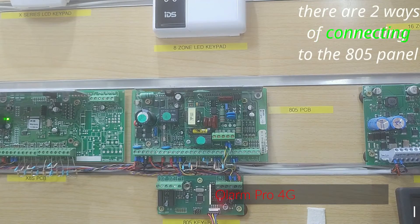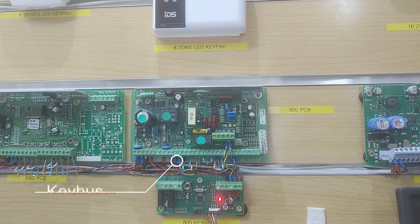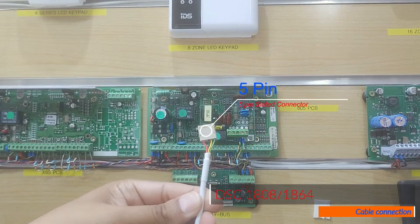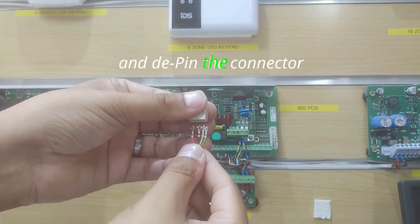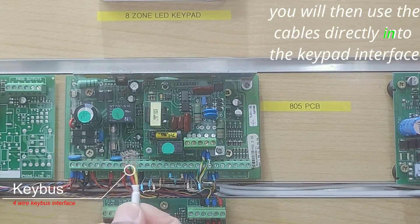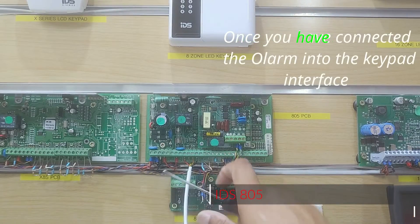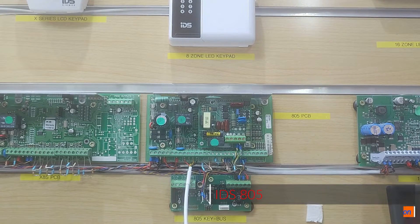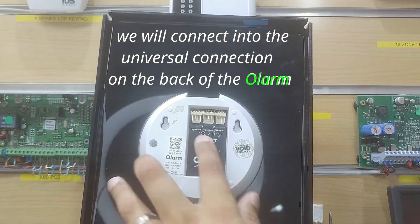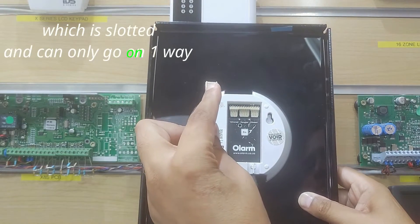There are two ways of connecting to the 805 panel. The first is via the KeyBus interface. You have to use the 5-pin connector side and de-pin the connector. You will then use the cable directly into the KeyBus interface. Once you have connected the Olam into the KeyBus interface, we will connect into the Universal connection on the back of the Olam with the 4-pin connector, which is slotted and can only go on one way.